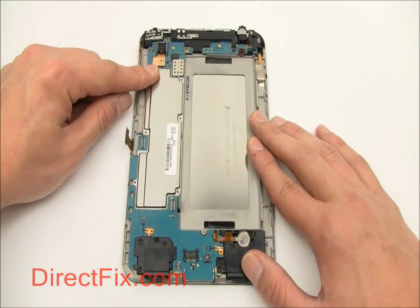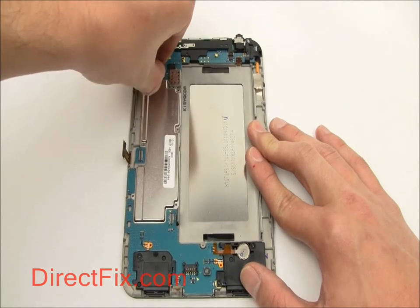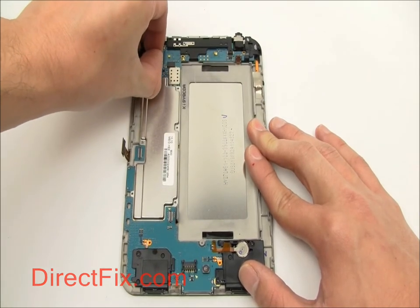This connector is for the back facing camera. After removing the connector, gently pull up and the camera will come out as well.